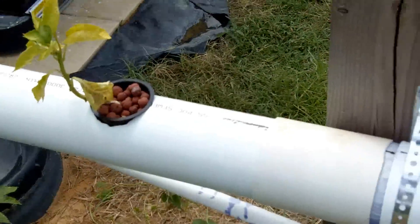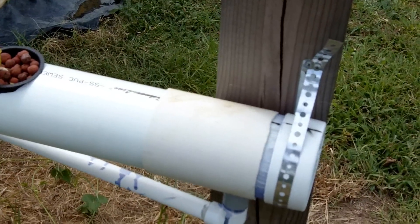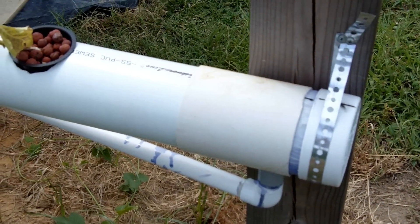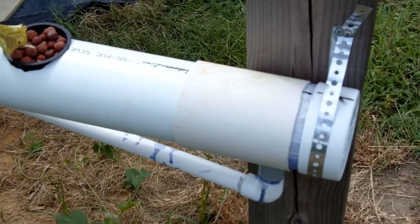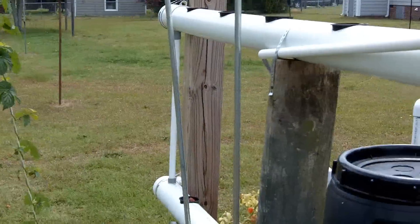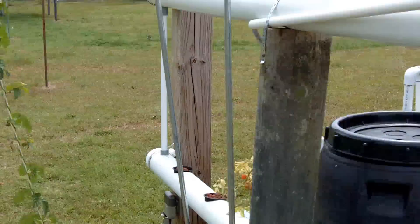I also put covers on the PVC where I had the little cut outs where the drains are. I've got one on both ends. I don't know if you can see it over there or not, but when I get back to that side I can show you.